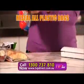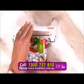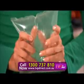Save the environment. Lock out unwanted nasties. It's easy. Just cut, place on the heating strip. It's now airtight and watertight.